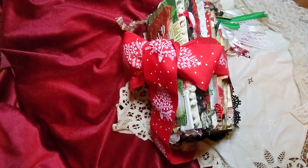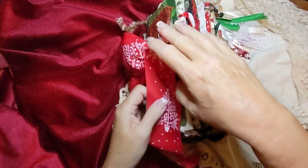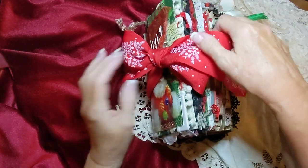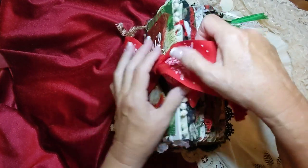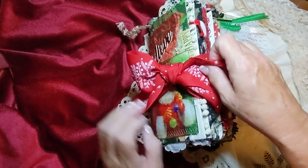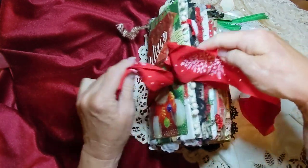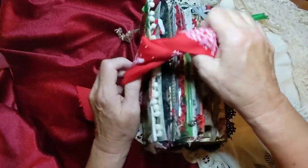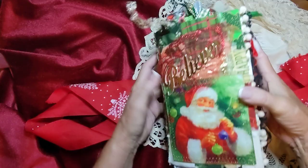Good morning everyone. Sorry I bumped you already. Happy Black Friday! This is Jodi from Jodi Lynn Creations and I'm here to show you my Christmas journal. I'm so pleased with it, so excited. I'm just tickled to show you — it's pretty chunky, but I had such a blast making this.